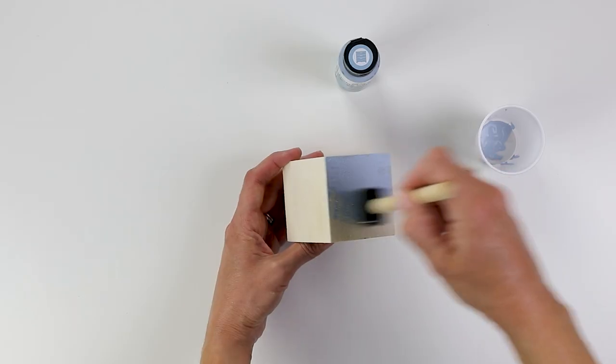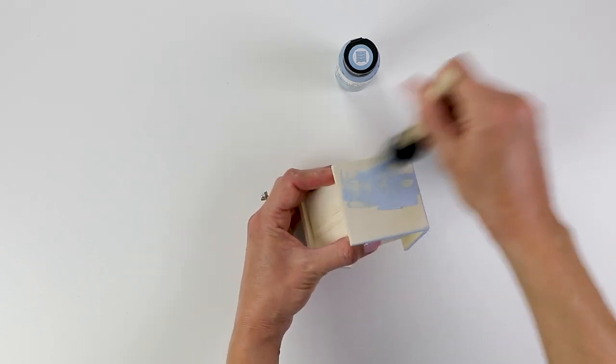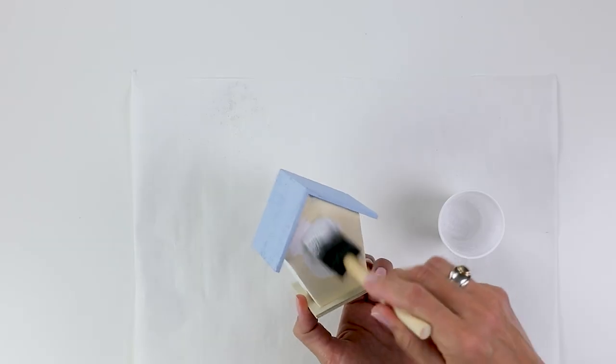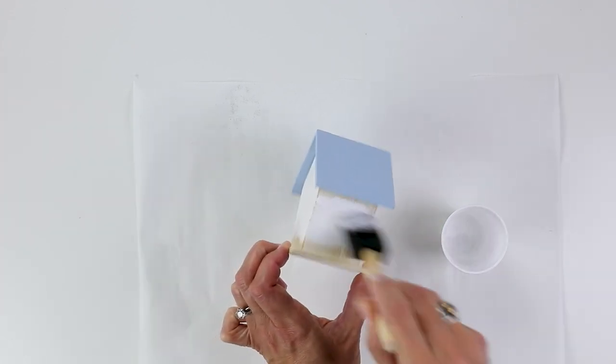When I picked up this little wooden birdhouse at Dollar Tree, I knew it would be perfect for spring. I started by giving the roof a few coats of blue chalk paint and then painted the rest of it white before adding some little decoupage details.